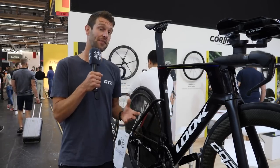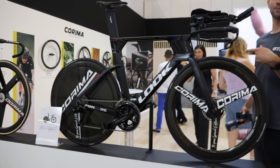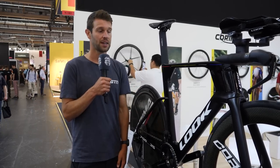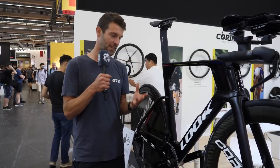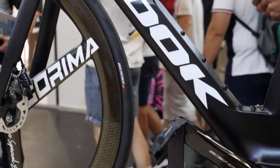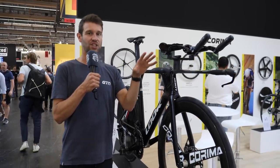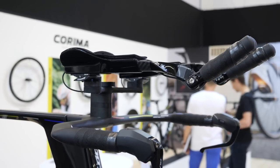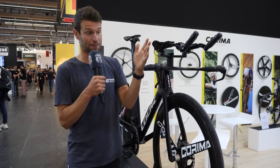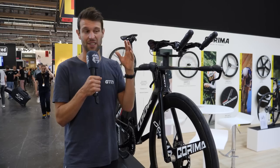At the Look stand with their new TT bike, the 796 Monoblade — an update to their previous TT bike, not just in aerodynamics but also stiffness and lightness using ultra-high modulus carbon. Updates to the profile and shape of the frame include a nice bladed rear stay. They've also changed the down tube shape to work with and fit around the bottle. The front end has been quite drastically changed, with a very thin bladed base bar that extends further forward than most base bars — something developed in collaboration with their Pro Tour team, Cofidis.